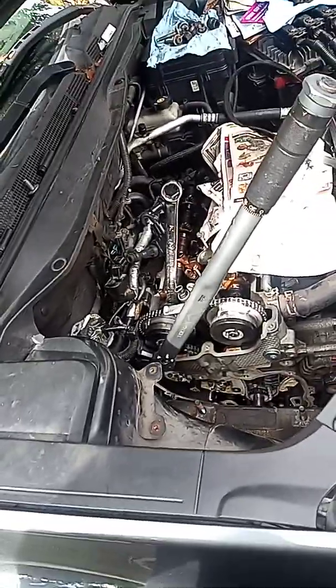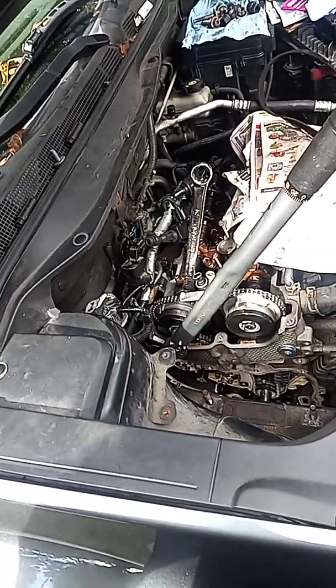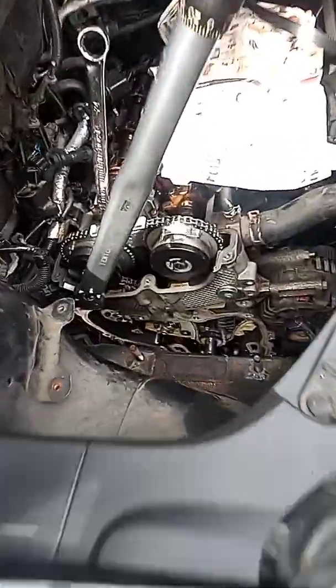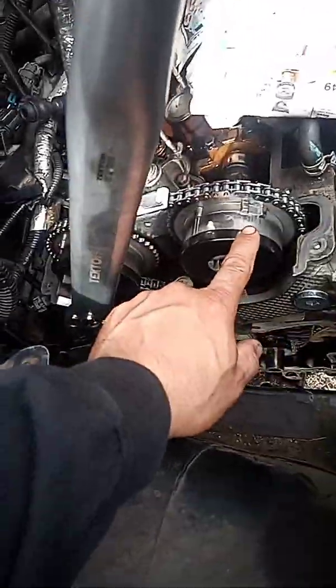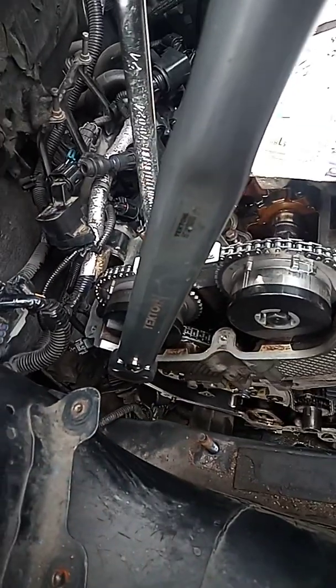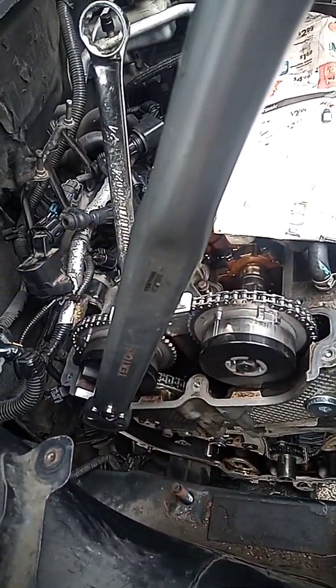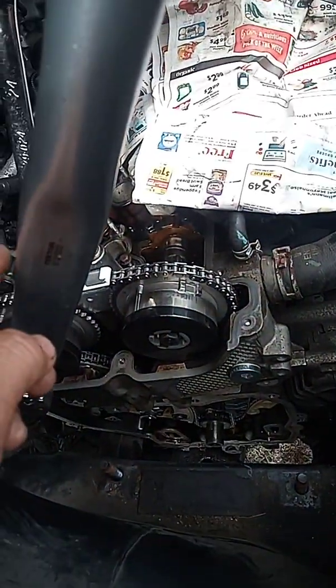Hello guys, this is Sam, just bringing you the specs on how to torque the variable valve timing sprocket. You're going to use an 18mm socket. The first step, after you install the whole chain assembly, is to torque this to 22 pounds.